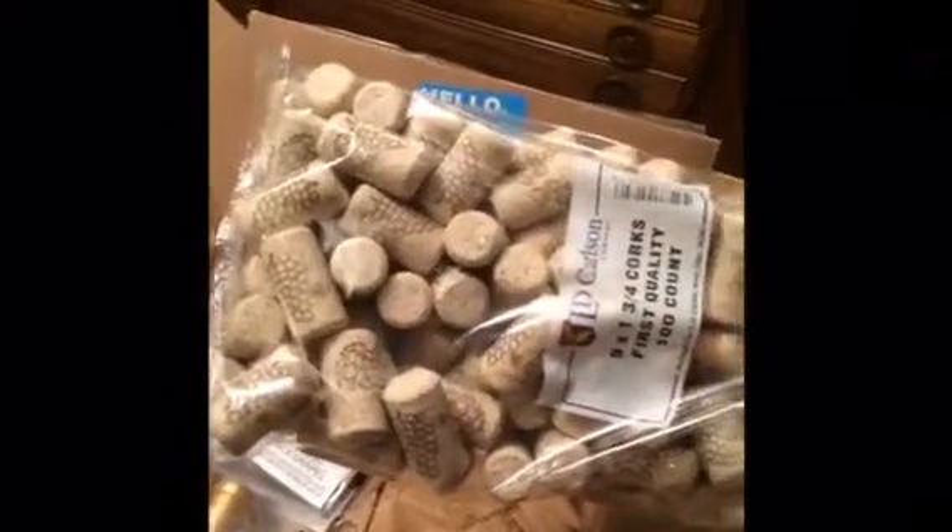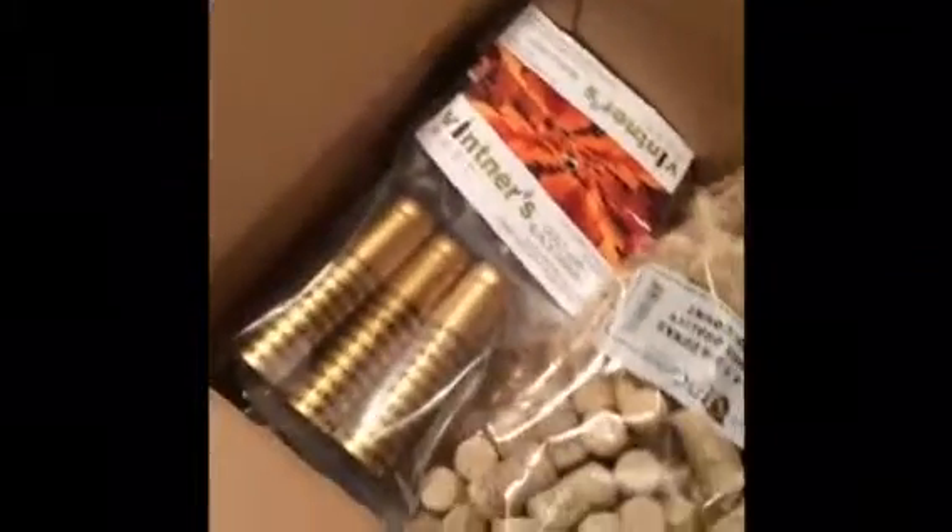In the box we have PVC capsules for the bottles after they're corked. I also got a hundred first-quality number nine corks, and might have a few other things in there. And then this is the floor corker - it did not come assembled, so I'm going to assemble it here in just a few minutes.